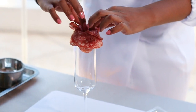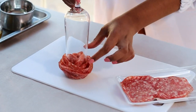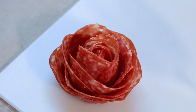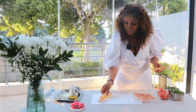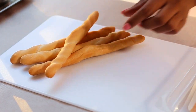Once you're done, all you have to do is place your glass down, and there you have an amazing salami rose that you can add on to any grazing board. Next, we add some breadsticks, which we want to wrap with some Parma ham.